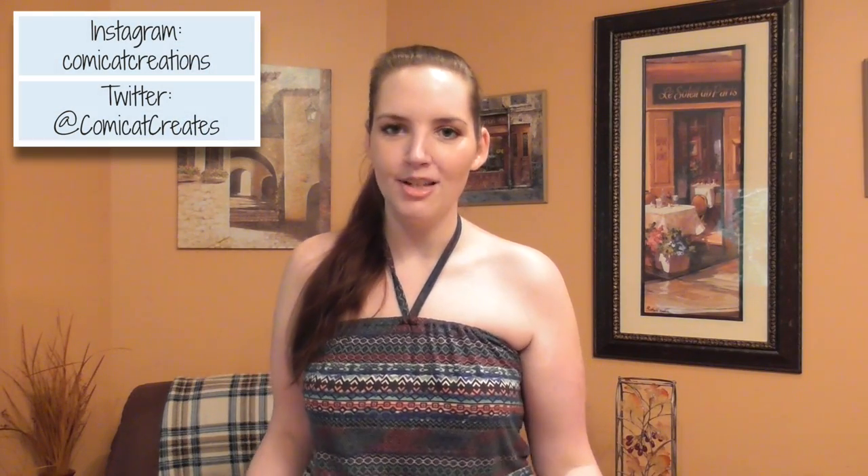Hey guys, I'm Monica, and welcome back to my channel, Comic Cat Creations, where I like to post all about sewing, beauty, and makeup. Today I have a very special sewing video because it's the first viewer request video that I've done. An awesome viewer named Puspa asked me if I could make a jumpsuit tutorial, and I figured since it's the middle of summer, I'd go ahead and make a summer jumpsuit or a romper, so you could stay cool and still look cute all summer long. You can also easily make this with pants if you're in a cooler climate. I really hope y'all enjoy this tutorial, and thank you so much Puspa for requesting the video.